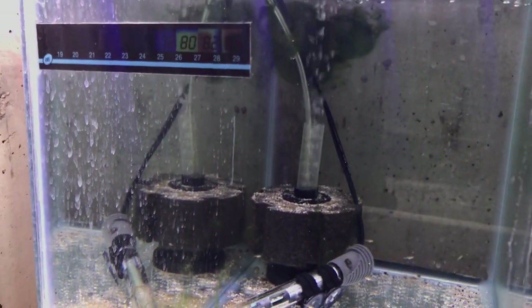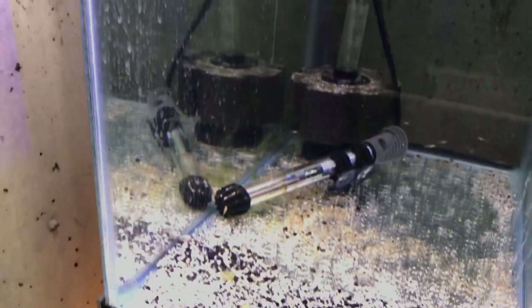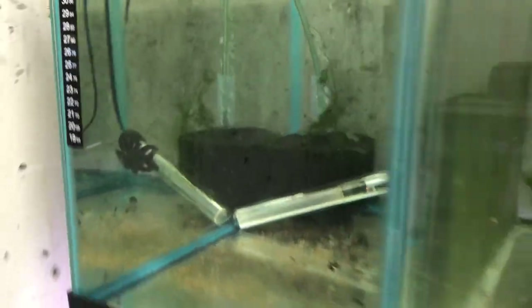I've got a lot of tanks on this one pump, which should be a lot more efficient. That's kind of the hope, and I do think it's working really well.